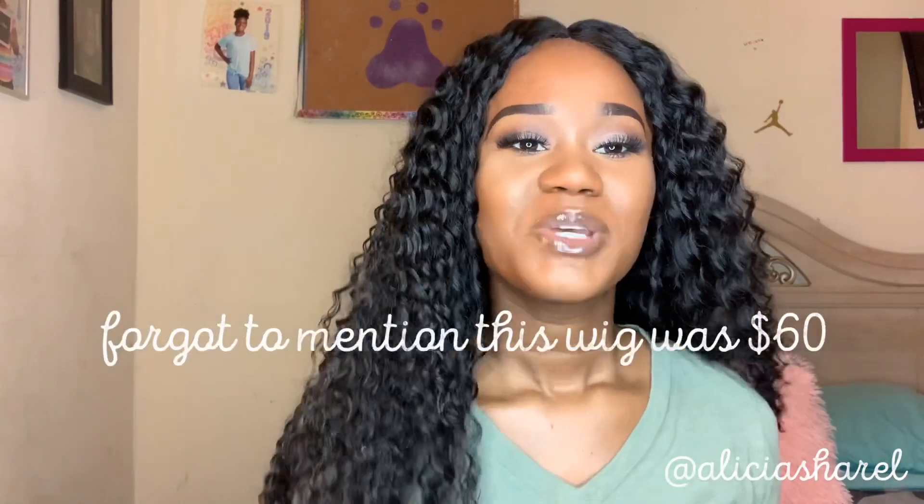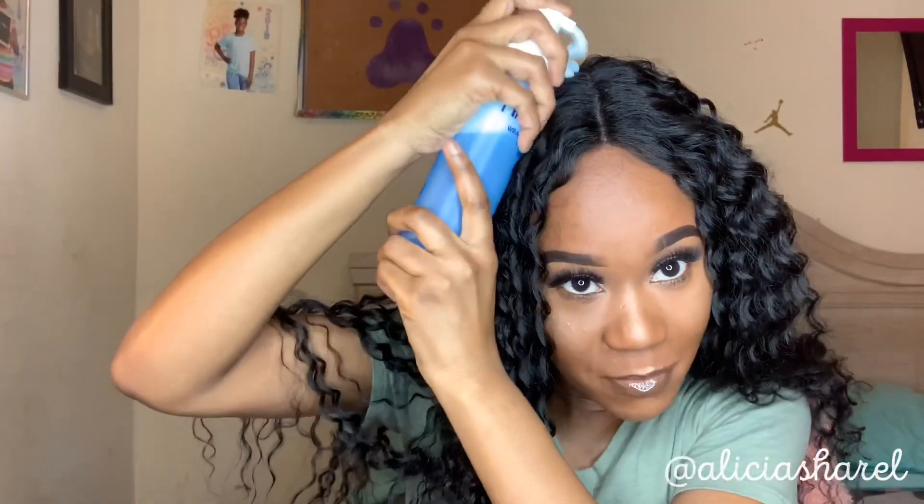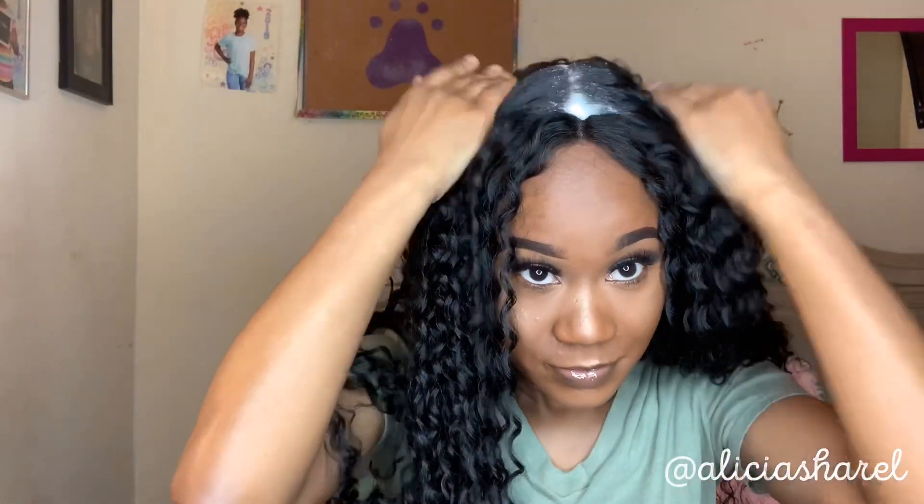I hope you guys enjoyed my little comeback. If you like this video give it a thumbs up. If you want to see more hair tutorials, let me know. Please give it a thumbs up, don't forget to like, comment and subscribe. Let me know what you want to see next and I will see you guys in my next video. Bye!